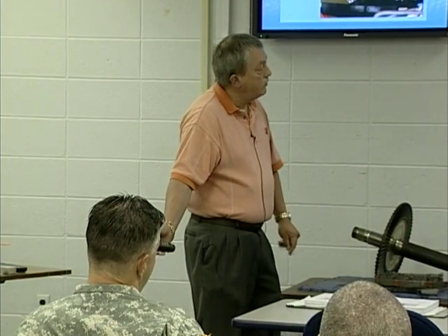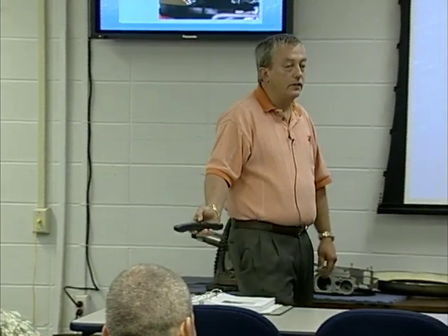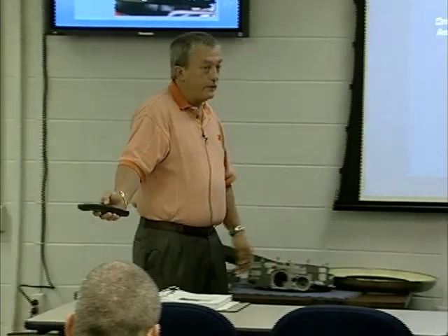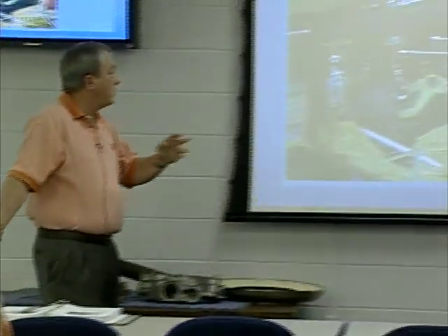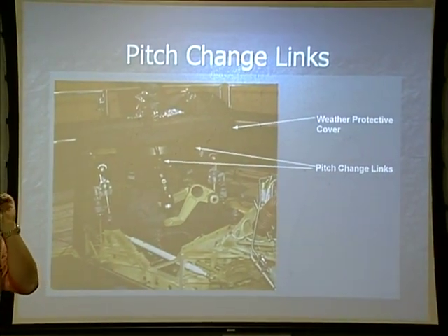Our drive arm assembly does nothing more than keep our rotating portion of our swash plate in line with everything else. Pitch change links — we've got three on each rotor head. We'll talk about their importance, when we use those, and when we adjust on those.